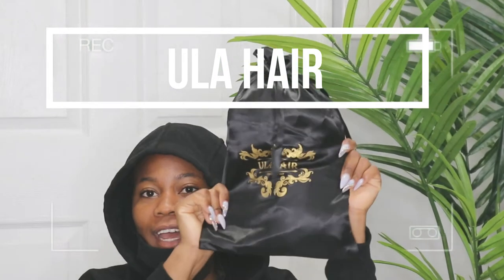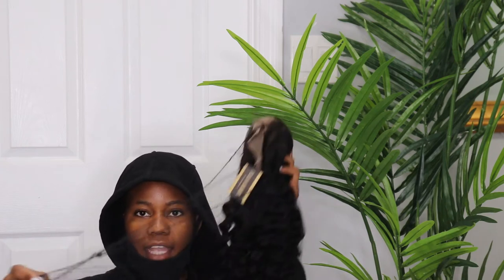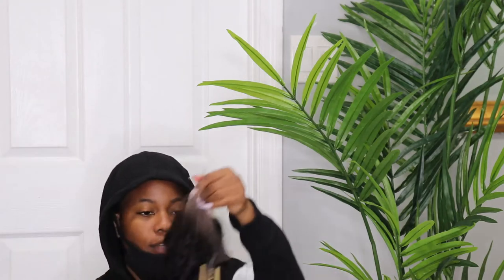As you guys can see right here, this company has colored hair, black hair. Right now, they sent me this curly hair. When you open the package, it comes in a net to protect the curls and the texture of the hair.